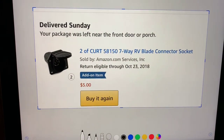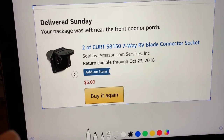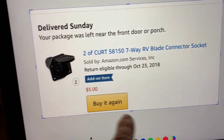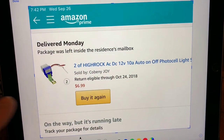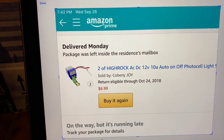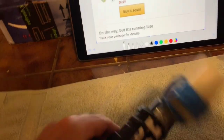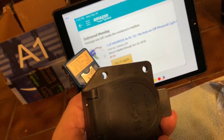Here are the parts I got off Amazon. This is the actual socket — five bucks, it's the cheapest one. You just want to make sure you get a seven-way socket, and you can go to Amazon and put that in the search engine to find it. Here it is. And here's the photo cell relay — you can put that in the search tool and find it, and that was seven bucks. So $12 total for the automatic rally light system.